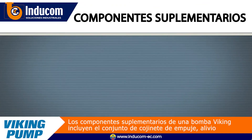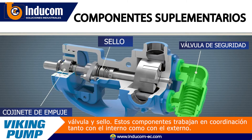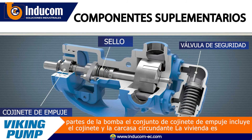The supplemental components of a Viking pump include the thrust bearing assembly, relief valve, and seal. These components work in coordination with both the internal and external parts of the pump.